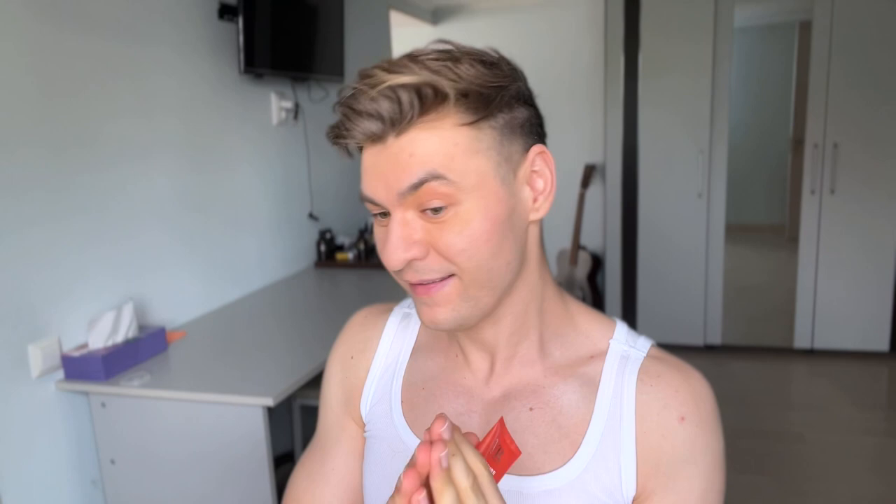Before I start the review, please consider following me on Instagram. Subscribe to the channel for more videos related to skincare, and ring that bell so you get notified every time I post something. Leave a comment down below — just say hi or something, because it helps with the YouTube algorithm and exposes this video to as many people as possible. I also have a Patreon account if you want to help support the channel.